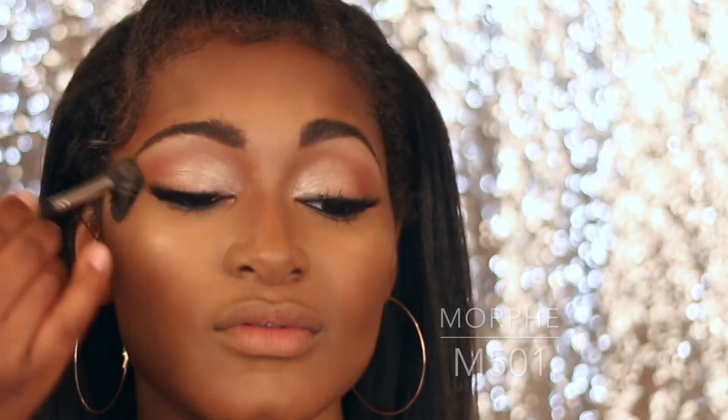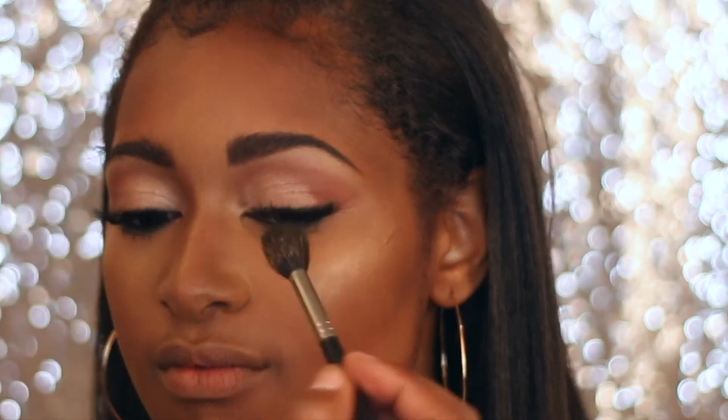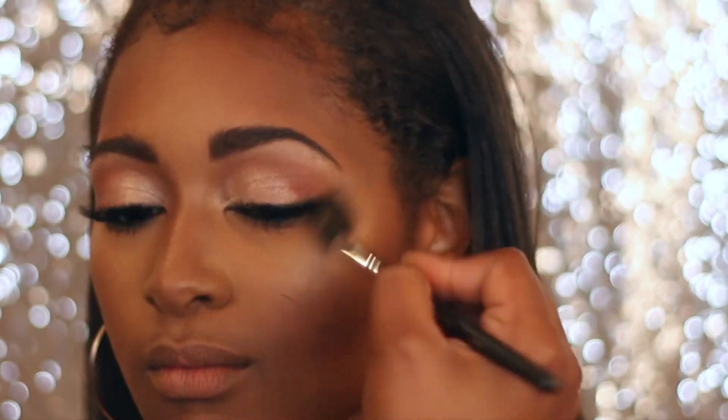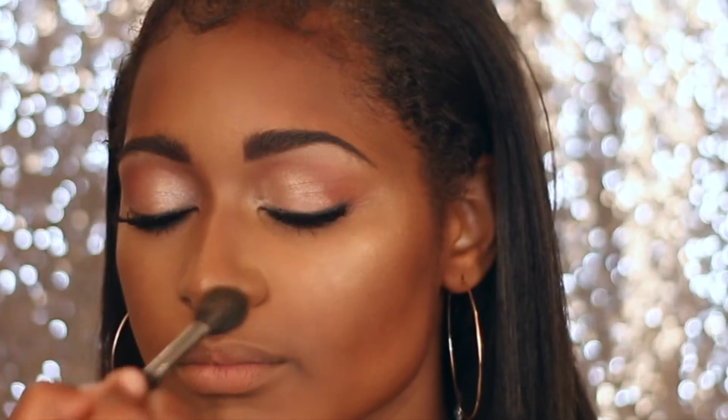Now I'm going in with Peach Fizz from Anastasia Beverly Hills and the M501 brush, just to add a little bit of glow on top of the cheekbones. I love this liquid glow from Anastasia Beverly Hills — I want all of them but I only got the Peach Fizz. It's really beautiful and very soft with just enough glow.